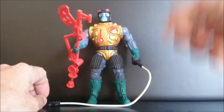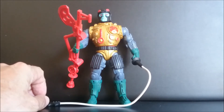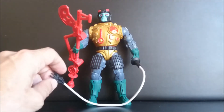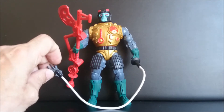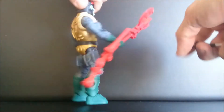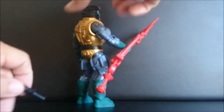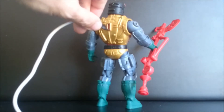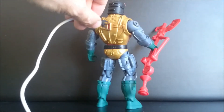They bring us a really great figure that looks pretty similar to the vintage one, and with the cord that you use to split him in the vintage line. I suppose you have to plug it in here, but of course this doesn't work.